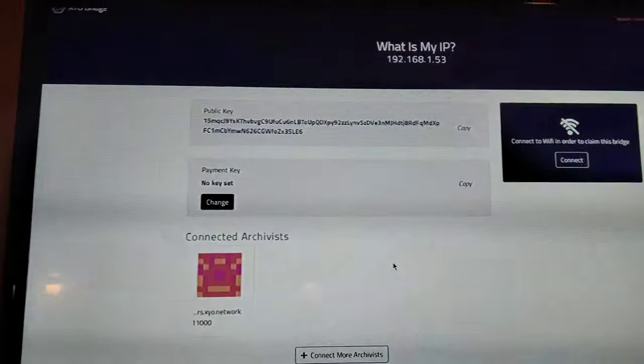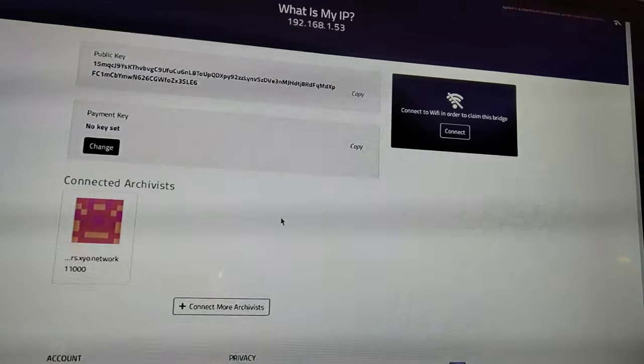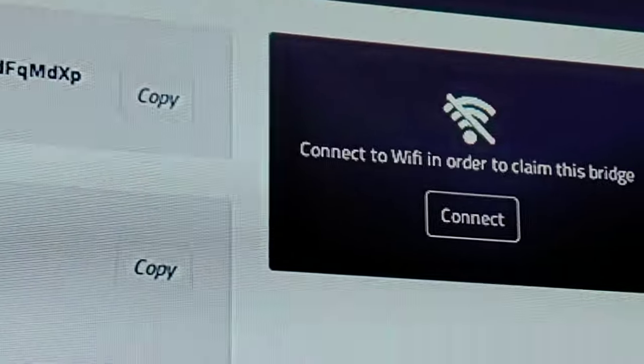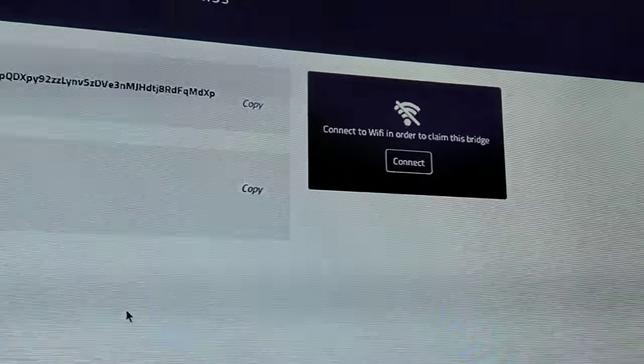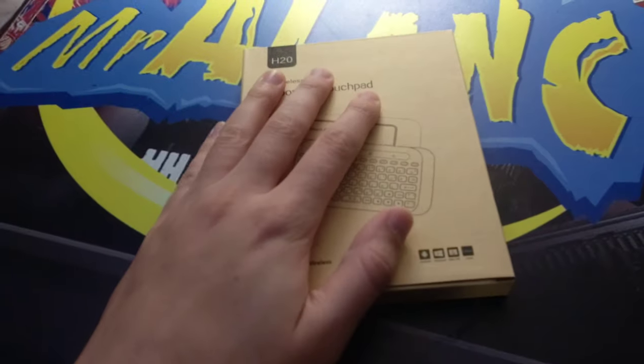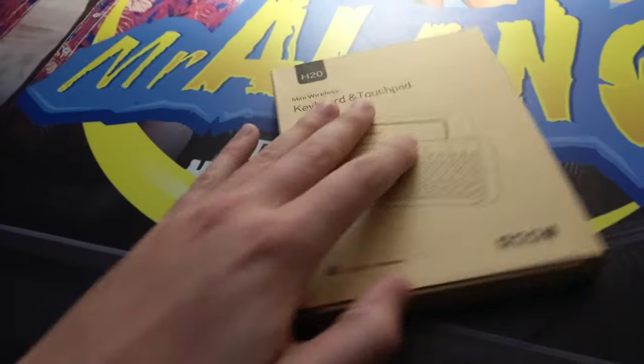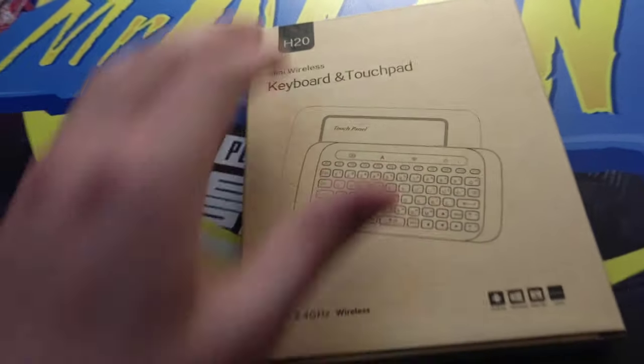So you can see I got my Bridge X up here, but sometimes it'll disconnect from the Wi-Fi. You have to reconnect if you want to get any rewards from this. So instead of connecting a big bulky keyboard every other day, I wanted something small. I'll put a link where you can pick one of these up in the video description.